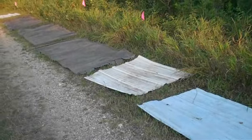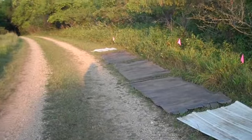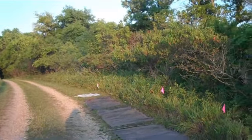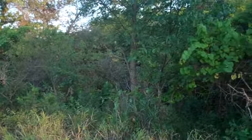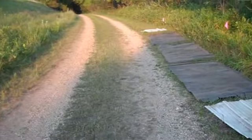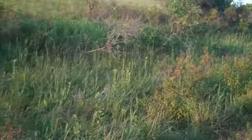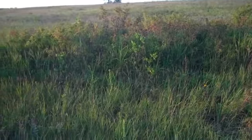I'm here at Oak Lake Field Station at one of my sampling sites. You can see I've got a couple different covers laid out alongside a road. You can see some of the habitat around here — some trees, grass, roadside, and then a little bit of hills and grass on the other side. Some shrubs.